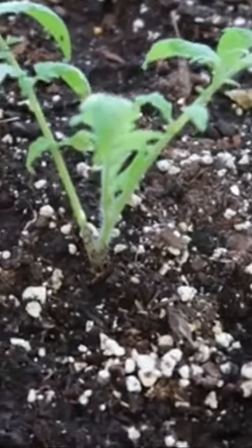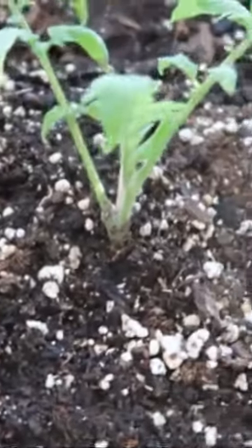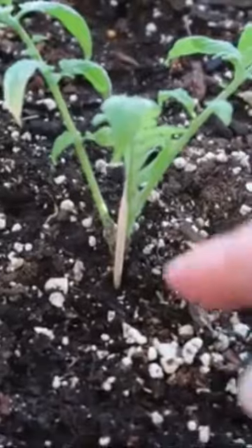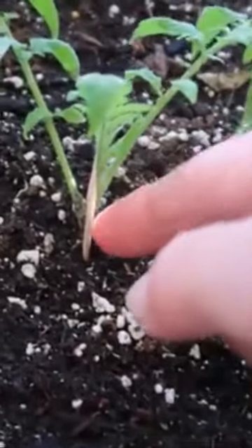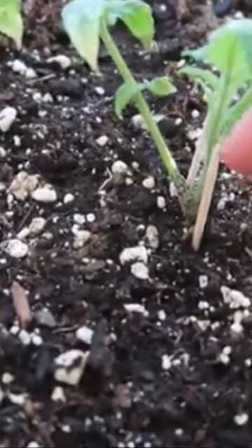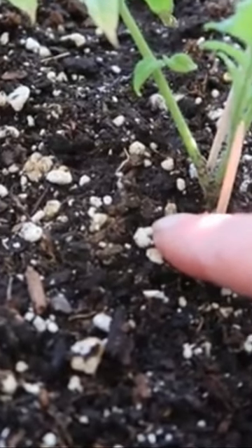Some people use — I haven't used this myself — putting a toothpick on each side of the plant, because some species of cutworms actually wrap their bodies around the plant to eat it. This would prevent a cutworm from wrapping its body around the plant.